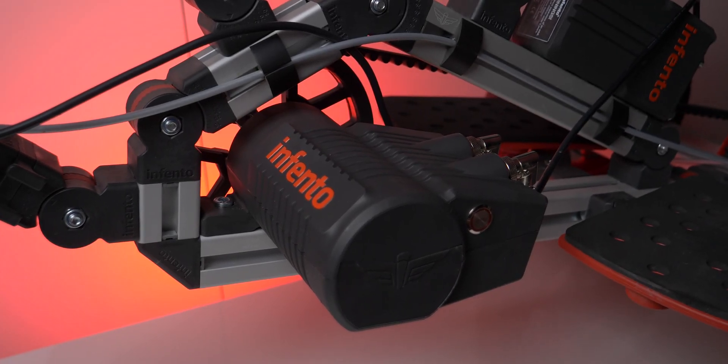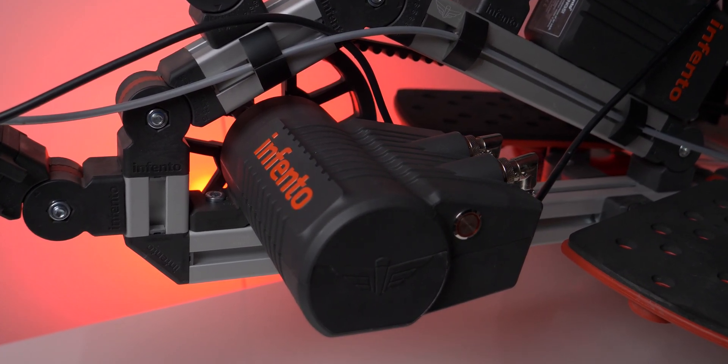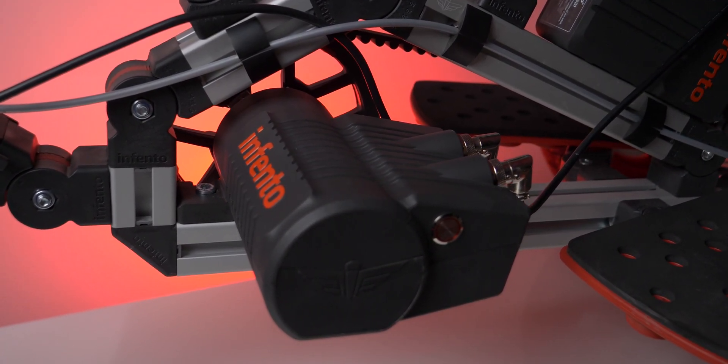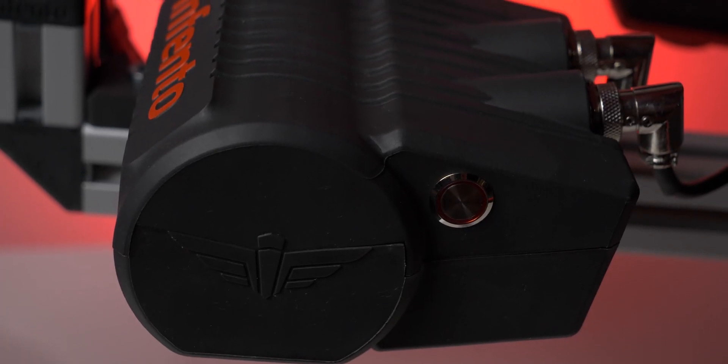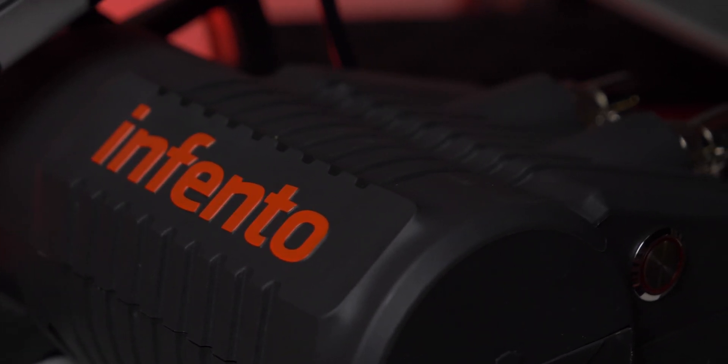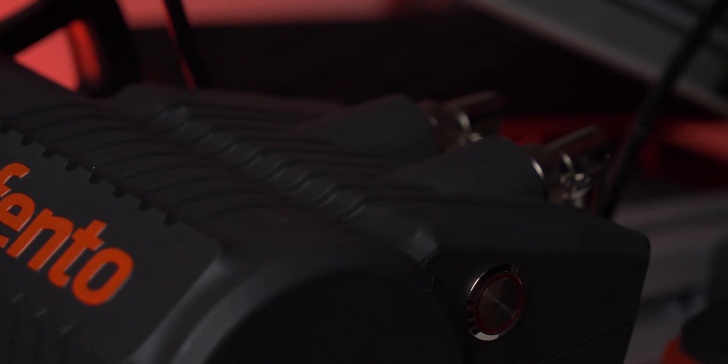The e-pulse motor is an electric motor that you can add to your Infento. Typically most of the rides you either push with your foot or you can pedal them — most of them have pedal systems on them, just like a bicycle. But by adding the e-pulse motor, you're able to add an electric battery-operated motor. With the wave of the future and things that are going on, this is going to be a really cool add-on for your Infento.